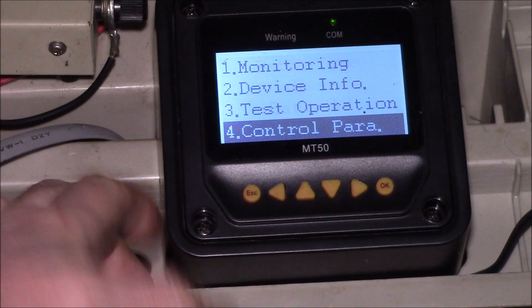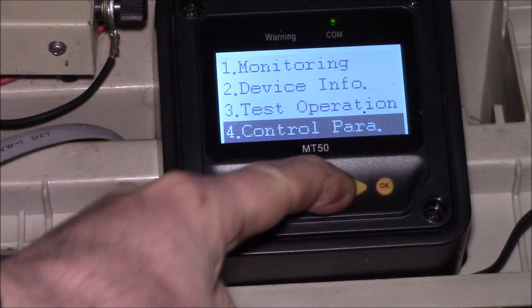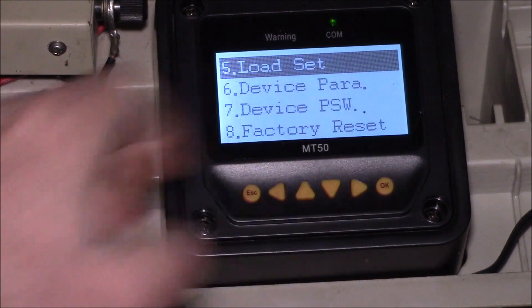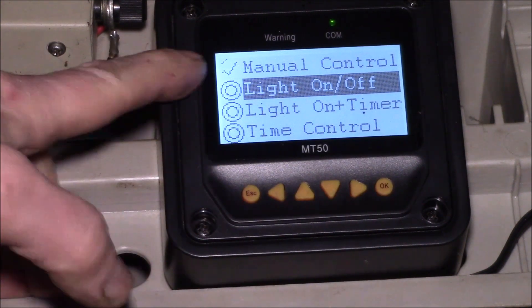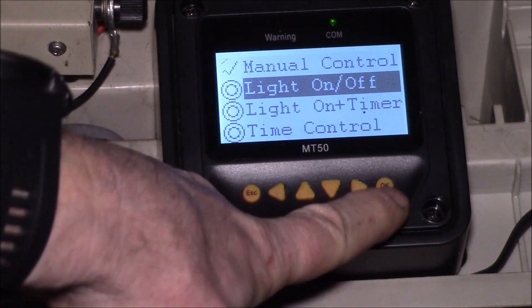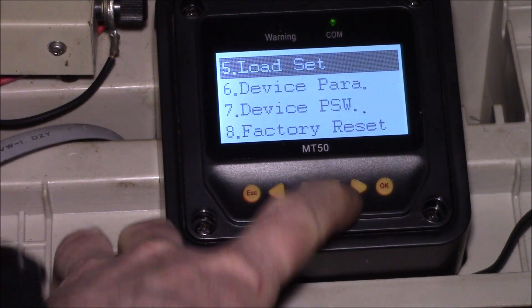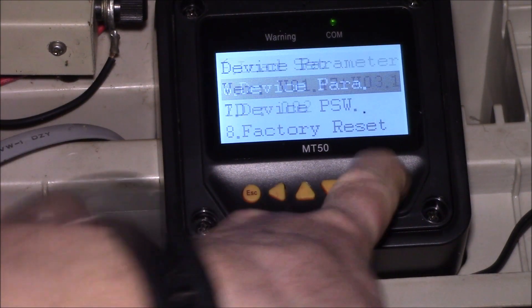I maxed out the boost time to 120 minutes, and then you're back to the beginning. For the load settings, I have it set to manual control so the OK button turns it on and off.